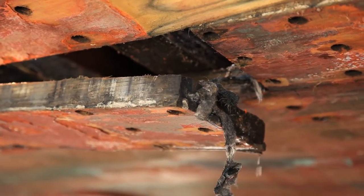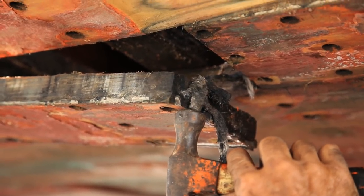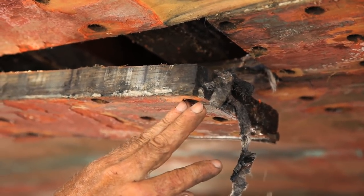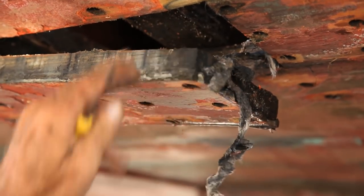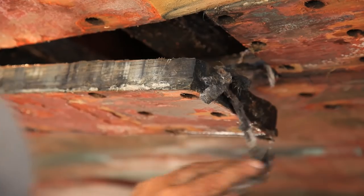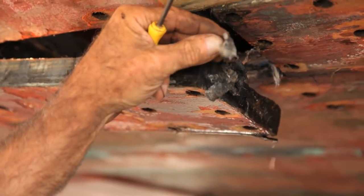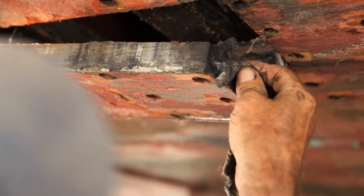I had put Portland cement in the seams, and this is your Portland cement right here. It's never failed or came out — it's even adhered to the ends of the plank. The cedar is porous, so the cement works its way right into the grain and gets stuck between those two planks. That's the best seam compound in a butt that money can buy — something that hardens up and can't work its way out.